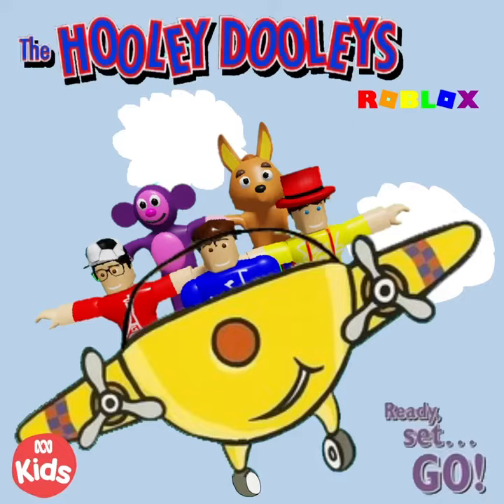You've got the hooli hooli hips, yes the hooli hooli fingertips.